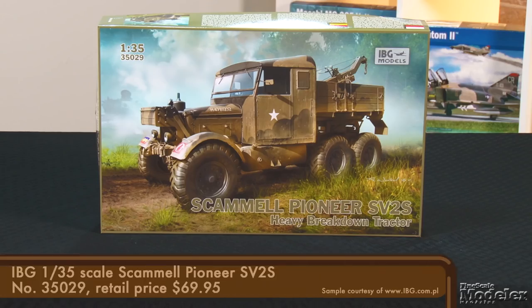We have IBG's 1/35th-scale Scammell Pioneer. First delivered to the British Army in the mid-1930s, the heavy breakdown trucks served British and Commonwealth forces in North Africa and Europe throughout World War II. Several of the more than 3,400 built were sent to the Soviet Union as part of the Lend-Lease program. This 4x6 truck could tow nearly 20 tons.